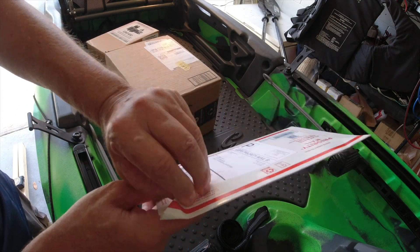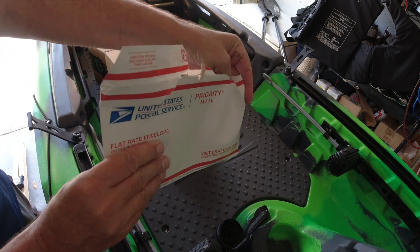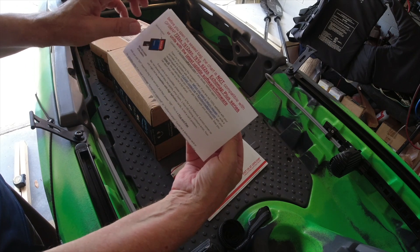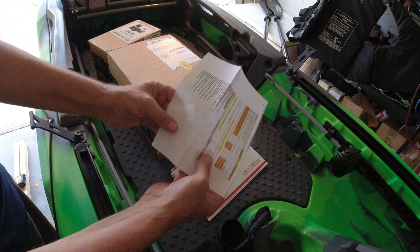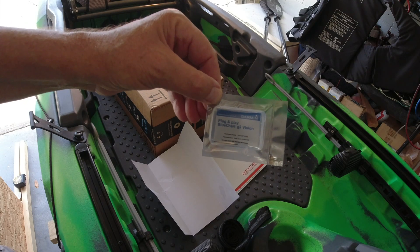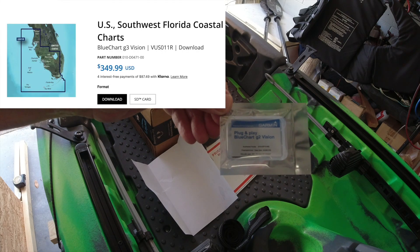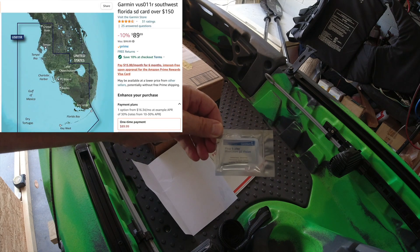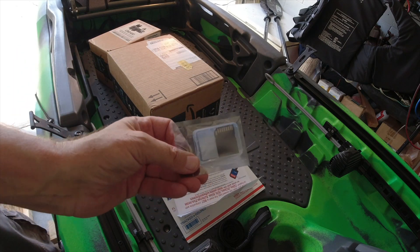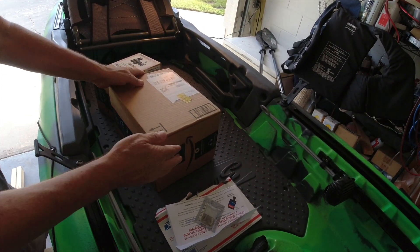Let's open up that card I got for my EchoMap. Oh, it's actually the card for the EchoMap series - it handles mine. There it is - plug and play BlueChart G2 Vision. If you go to the Garmin site this is $349, but I got it on Amazon for $72.99. It's the exact same one - not a duplicate, this is the real deal. It's an SD card right here.